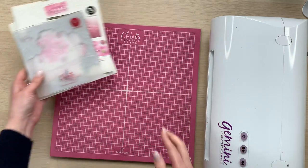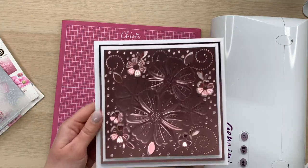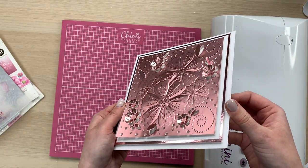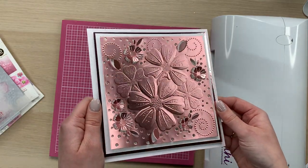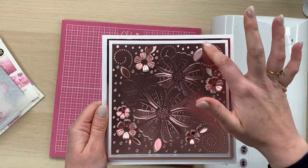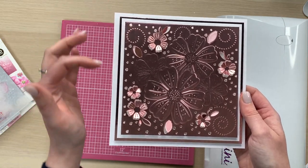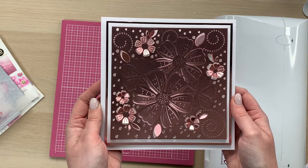I'm just going to grab the two designs to show you because they are absolutely beautiful. So this one here is the blossoming medley, and just look at all of the detail that we've got on there. You've got those 3D almost sculpted flowers in the centre and you've got these beautiful little kind of pearly trails in the background. You've then got the cutting elements which are the little dots in the background and these flowers that lift up to really make your projects pop.